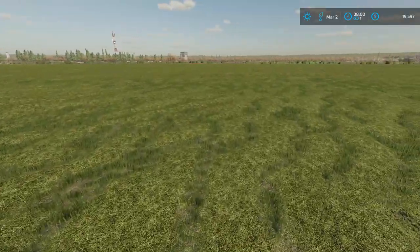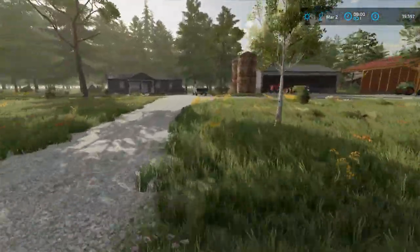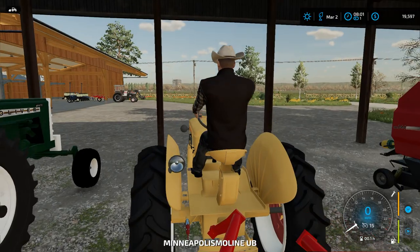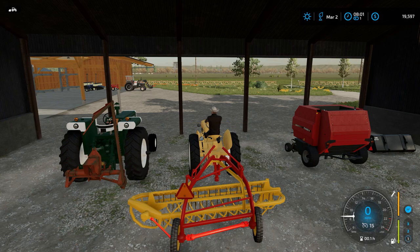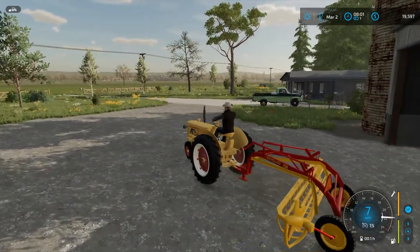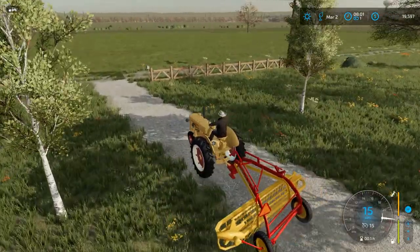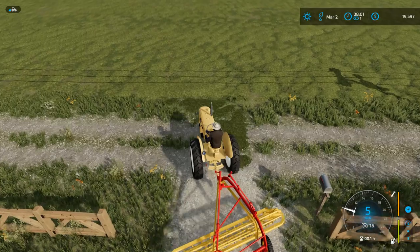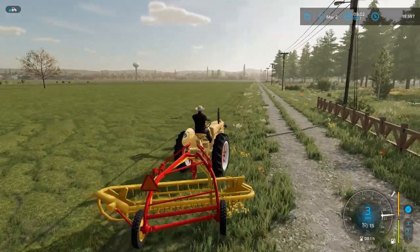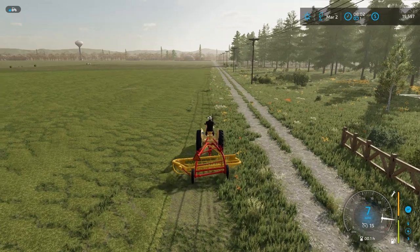It looks like it's all dried up nicely. Should be able to get the rake out and get this thing raked up. Grab the little machine and do it.